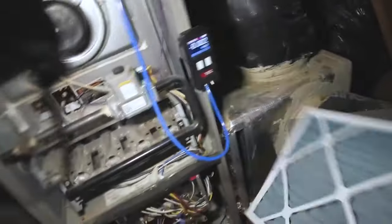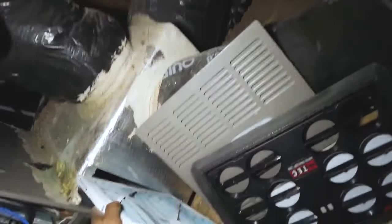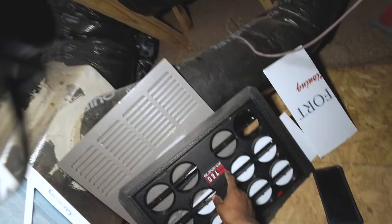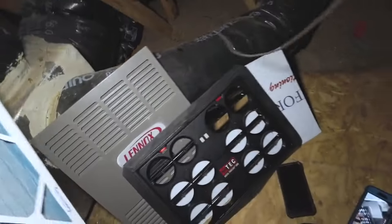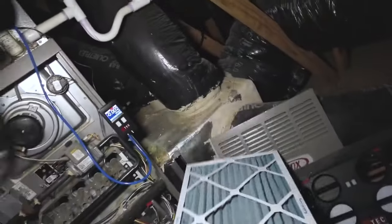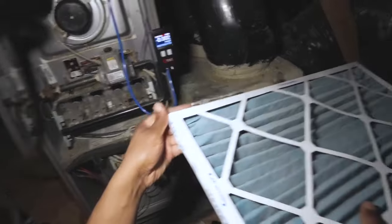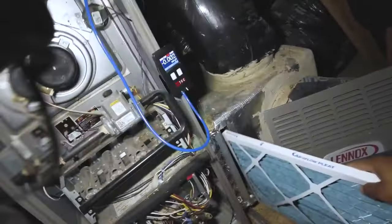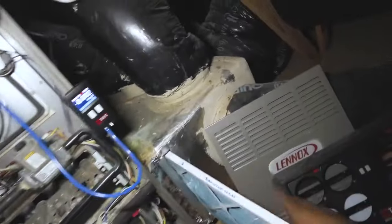Welcome back. I'm going to quickly show you the importance of using the proper media — using this Digital True Flow by Minneapolis. This here is a 14 by 25 one-inch permanent split capacitor motor, and I'll show you something pretty crazy.